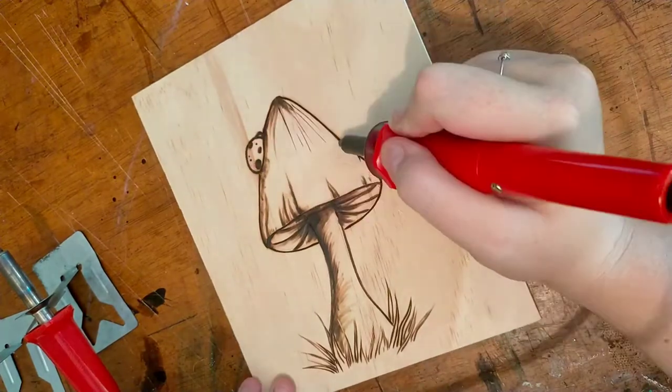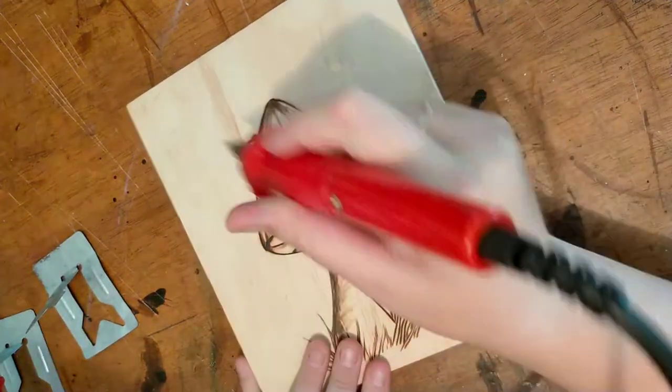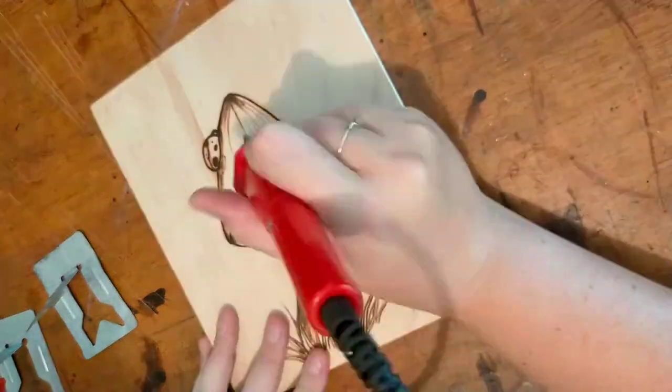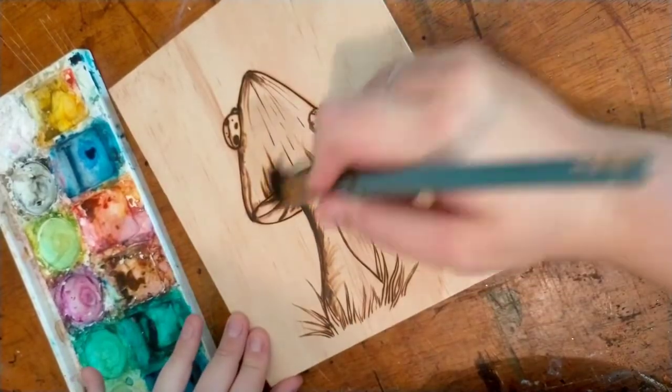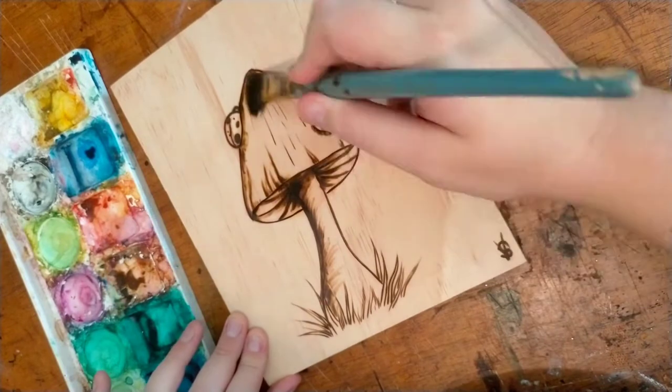Swapping to our round tool, I'm going to make myself some lady beetles — circles and dots, that's all that was. I took this and made it into this. This is why we use the watercolour pencil: I can wash it out.